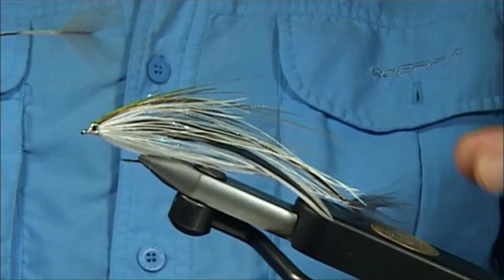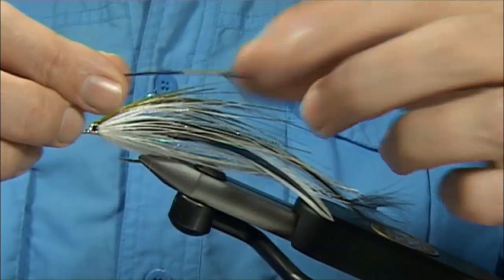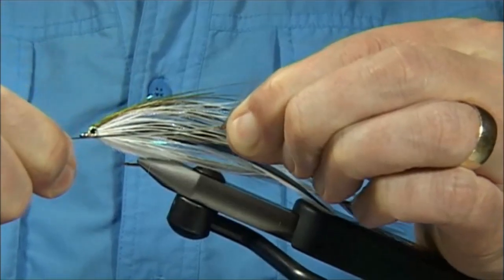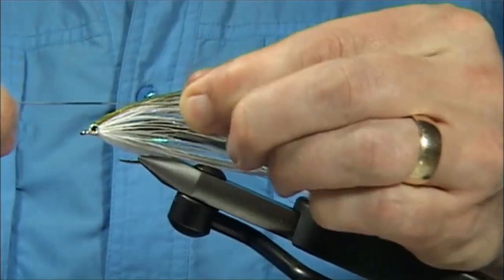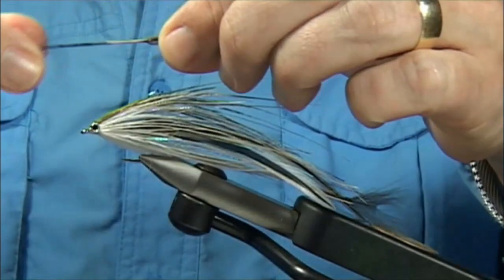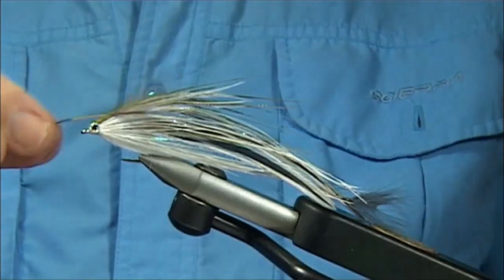You were asking if that's strong — it is strong. To give you an idea, I'm going to try and destroy this one. I'm going to pull it... and as you can see, all that pulling and stretching — absolutely solid. It's not going to pull out. It's just held in with a UV resin. It's very simple to do.